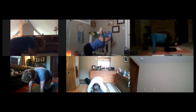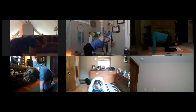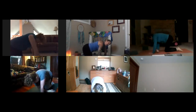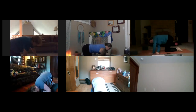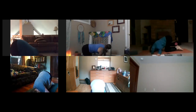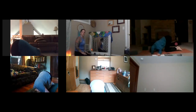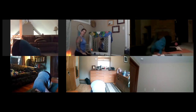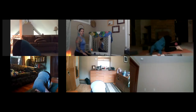Inhale your right arm up to the ceiling. Exhale, thread your right arm under your body all the way over to the left, coming onto your shoulder and the side of your head. Shift your weight back into your left knee a little bit. Let your head rest, let your shoulders rest. Allow your eyes to close — let's take three more breaths right here.